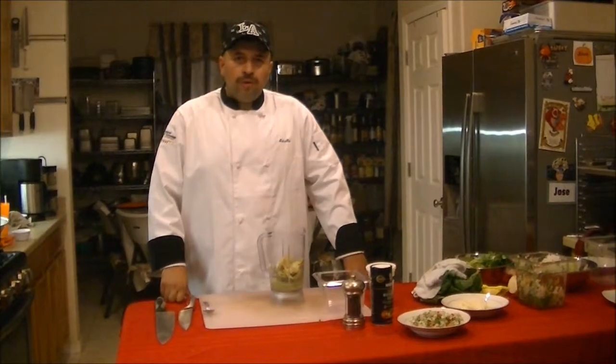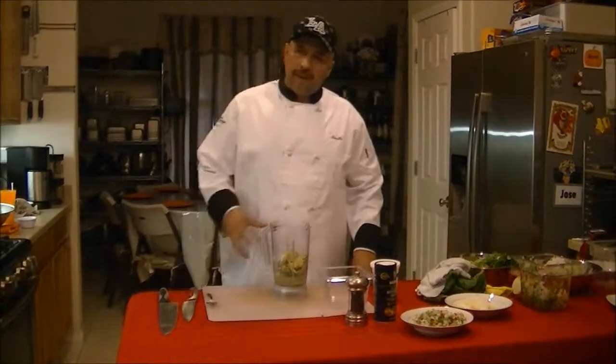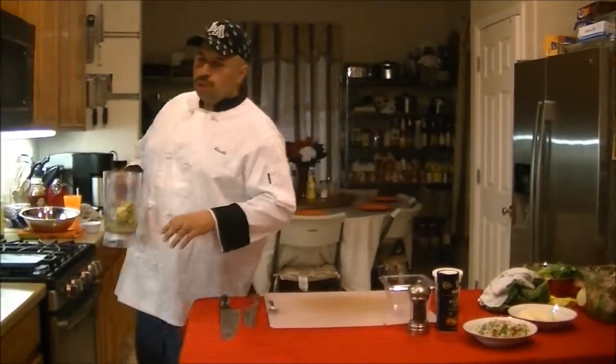Hey, how are you doing today? This is Gino. Today we're going to be covering how to make some guacamole. This is a little bit different from the regular guacamole.